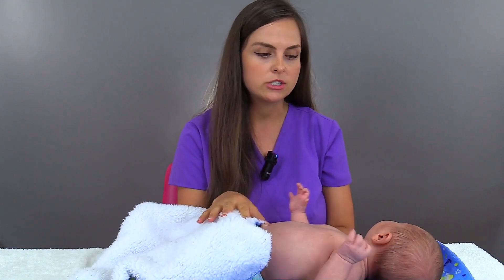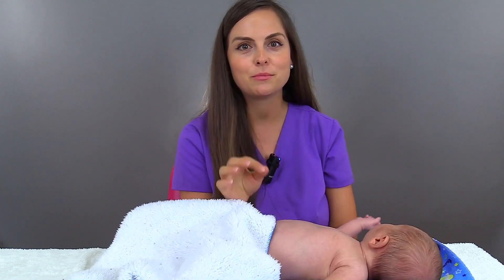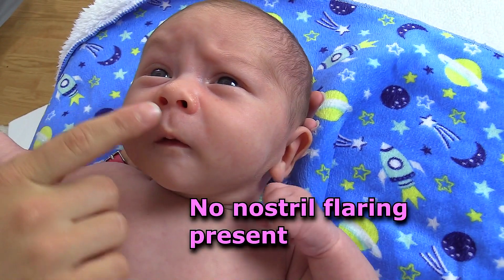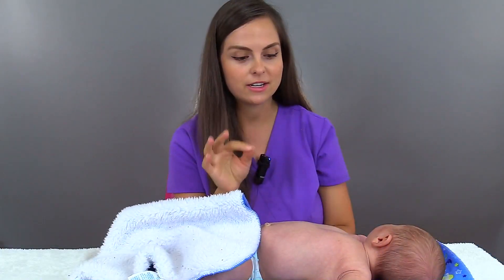So before we even start counting respirations, we want to look at that infant and we want to make sure that they're not in any respiratory distress. One way we can tell is we can look at the nose. Infants love to breathe through their nose, so we're checking their nostrils and we're looking for nasal flaring — and if you see that, that's not a good sign.